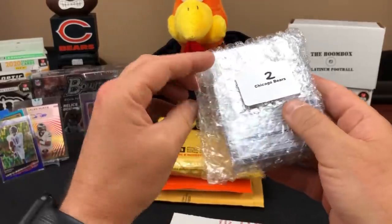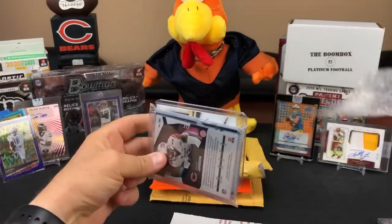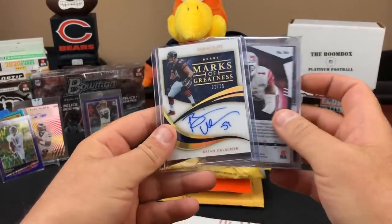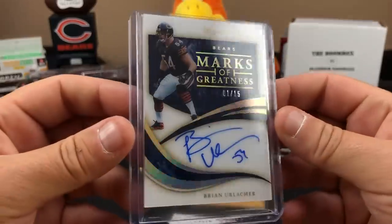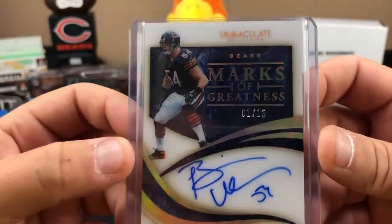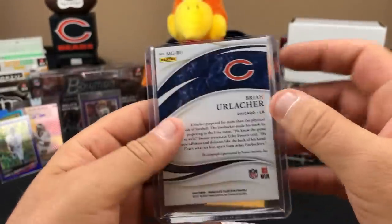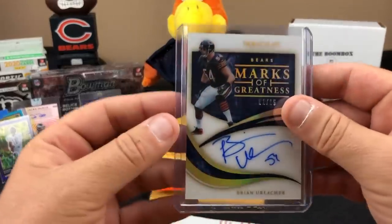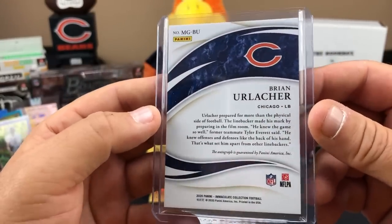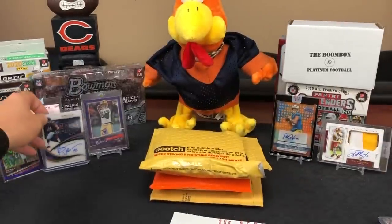And of course I bought the Bears too. I think I did a little better on the last box - and that's where I pulled this bad boy. Number one of 15, on-card Brian Urlacher auto out of Immaculate - Greatness insert! I'm a little surprised he didn't tape the top of it, but it was in a team bag with bubble wrap, so there you go. Added that to my stash.